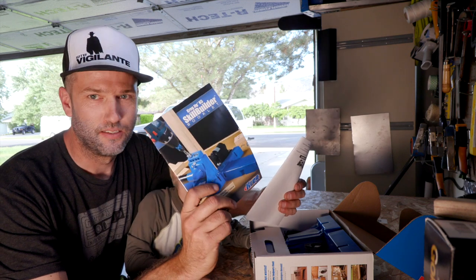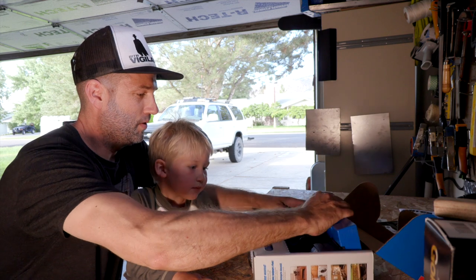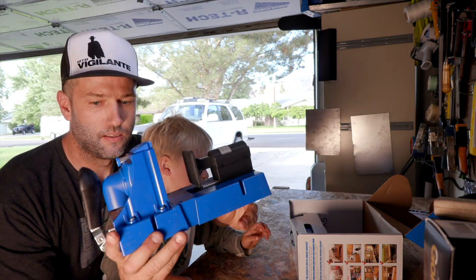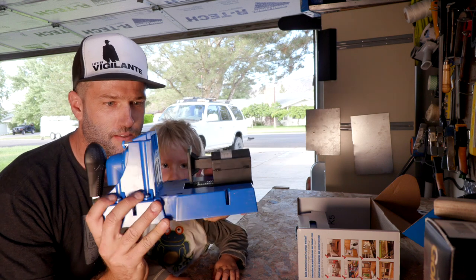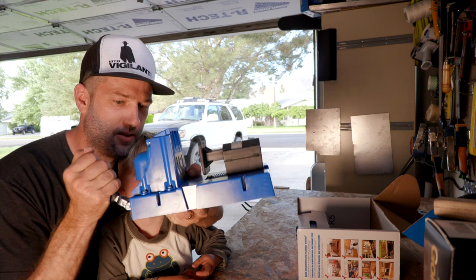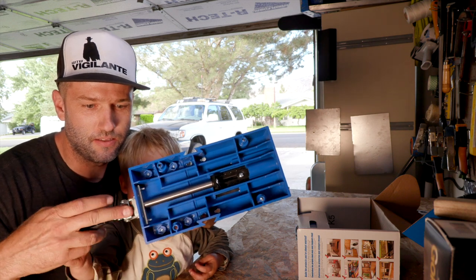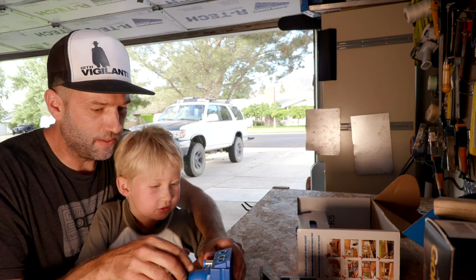So first there's a booklet, but we're not going to read that. Here's the jig — this thing clamps it down so it pushes in. And then you can see there's a piston on the backside. So that's pretty nice.